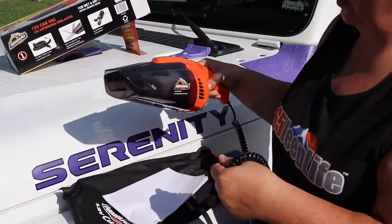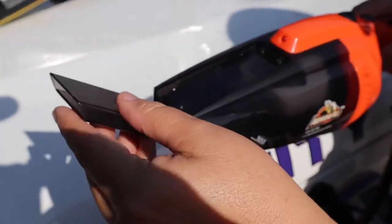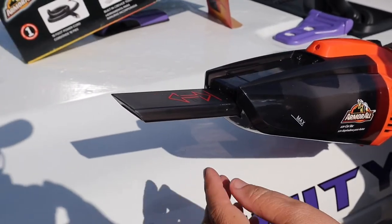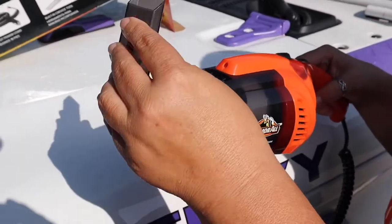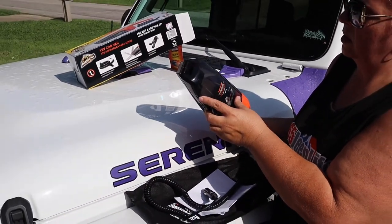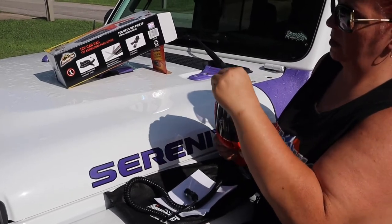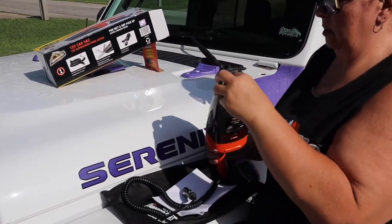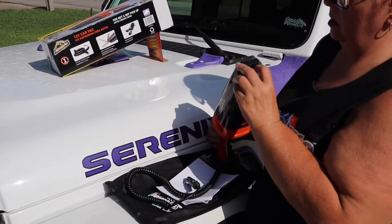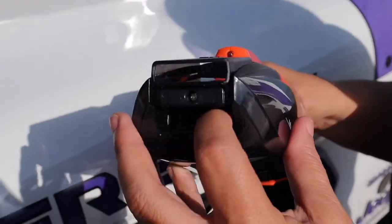I was wondering where all the other pieces were — there was nothing left in the bag. But here is the built-in crevice tool. I'm not sure where the pet tool is. I'm guessing maybe there's nothing left in the bag.